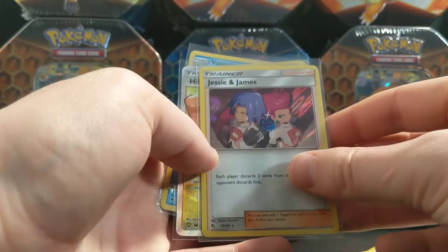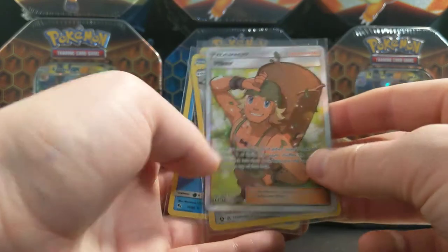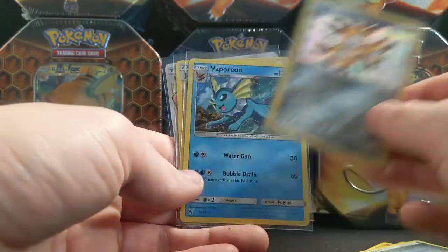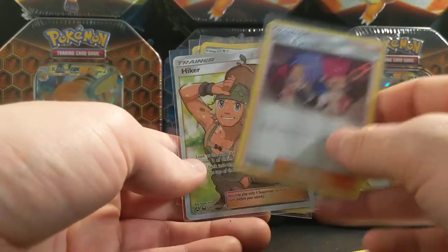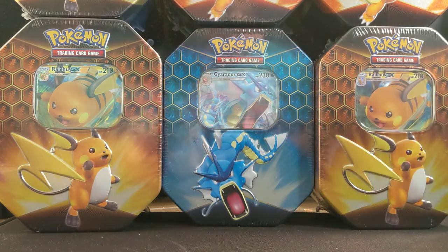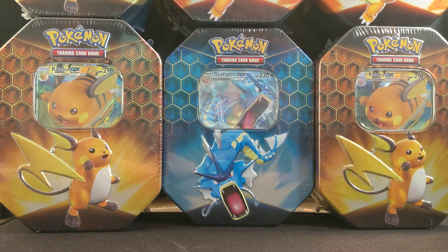So these are the pulls: Jesse and James, Hiker, Magneton, Vaporeon — very cool. We will call that a victorious box. On to the next, guys — going to do a total of seven of these, so catch you on the next video.